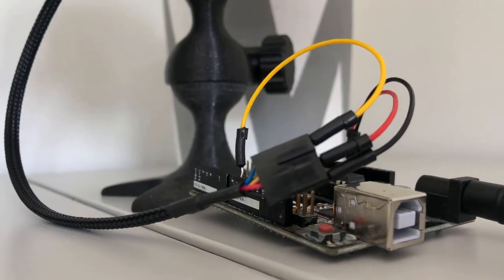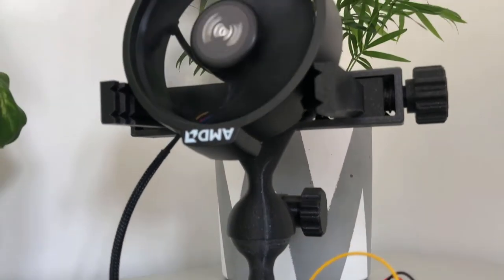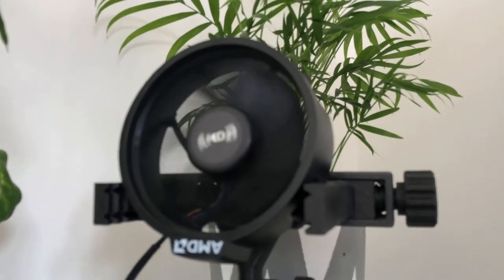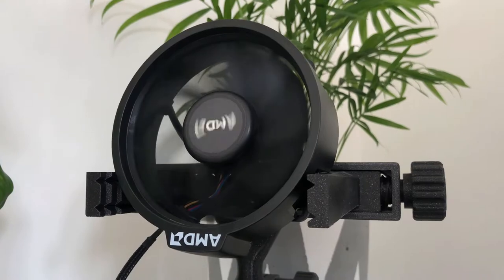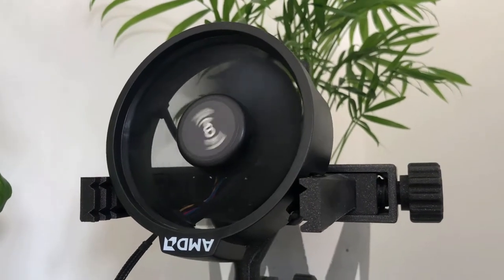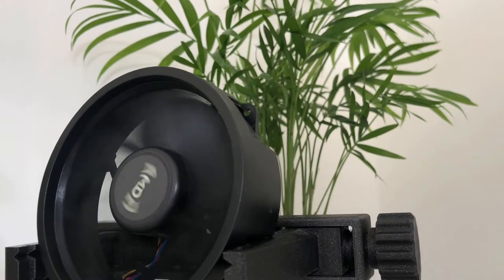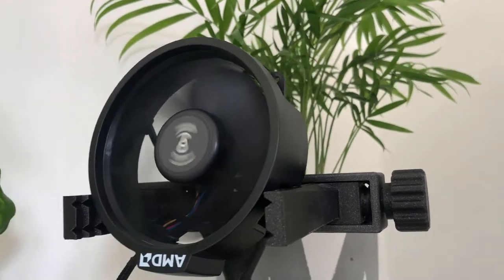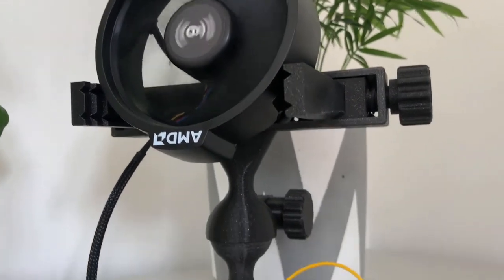I've flashed a very small program onto the Arduino which every second tweaks the speed of the fan. And as you can see it's responding. At the higher speeds you can actually see the leaves behind moving in the wind, so it's clearly working. Which gives me a lot of hope that this is going to be quite successful.